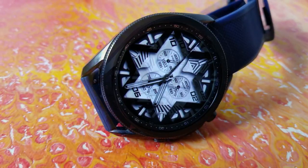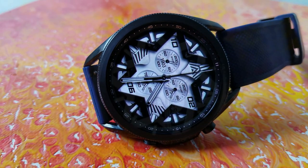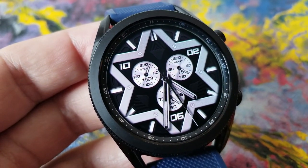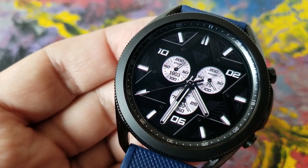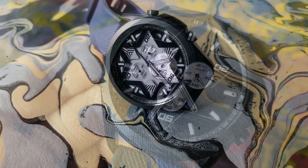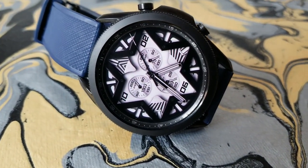This one does come in this analog-only format for the time, but you do have additional health and activity stats on the display, which in this case are represented by one of those three dials. The dial over on the left shows your total steps count and goal. The one over on the right-hand side shows your last recorded heart rate. And then down in the sixth position is your battery power remaining.